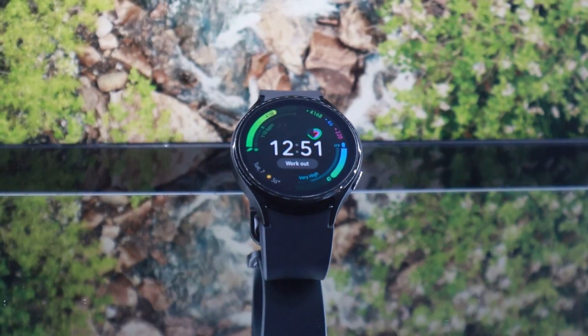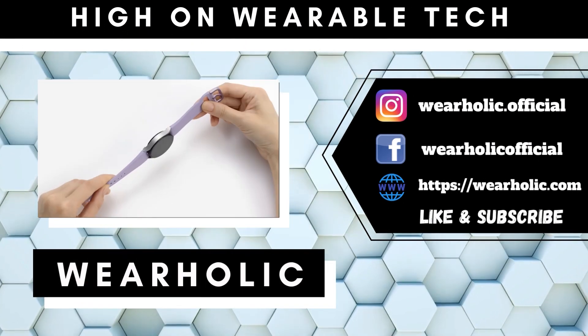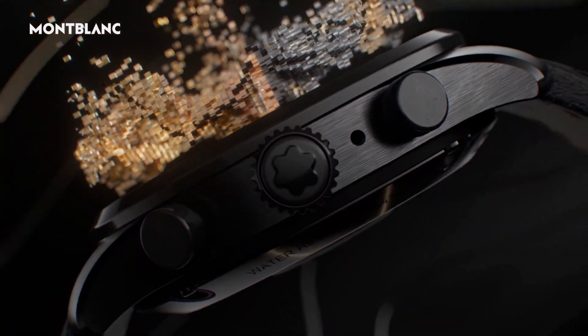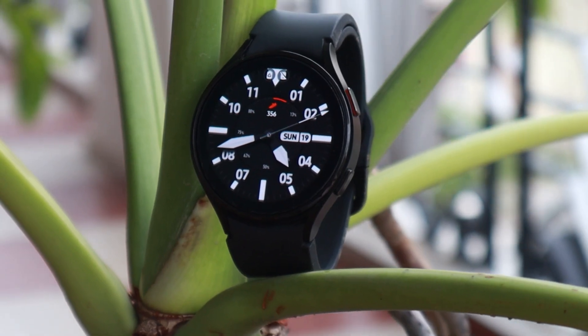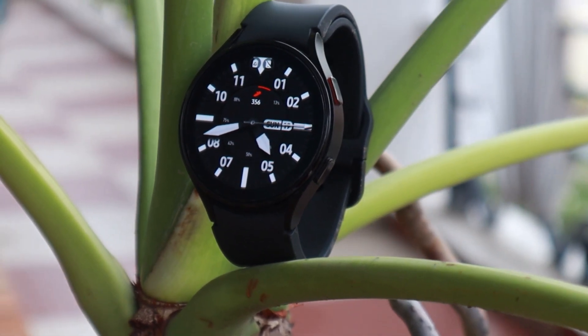What do you get when there is only one brand making Wear OS 3.0 watches? You get Samsung Galaxy Watch 5, a watch that is just an incremental update over the previous generation. The Mont Blanc smartwatch is powered by Wear OS 3.0, but it costs $1000. As a result, here we are with Samsung Galaxy Watch 5. If you too are wondering whether or not you should pay twice the price for Watch 5 compared to Watch 4, then this video is for you.